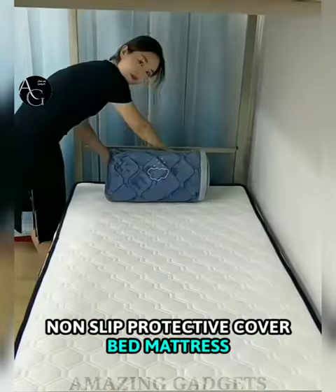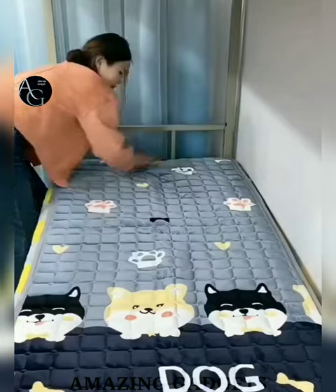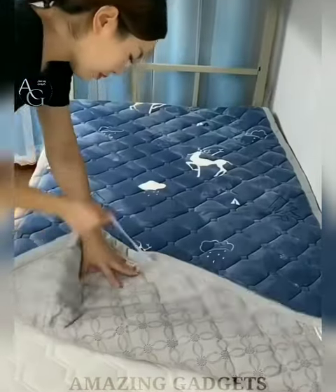Non-slip Protective Bed Mattress Cover — the sheet is made of 100% selected flannel fabric, fluffy, soft and skin-friendly, providing a comfy and cozy sleeping experience for you and your family.